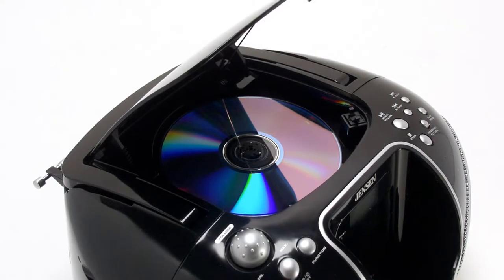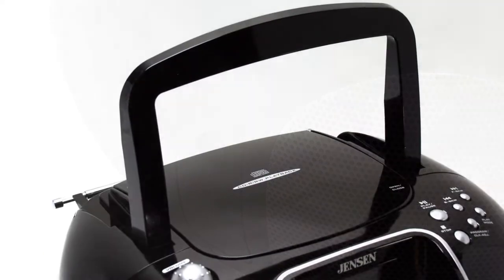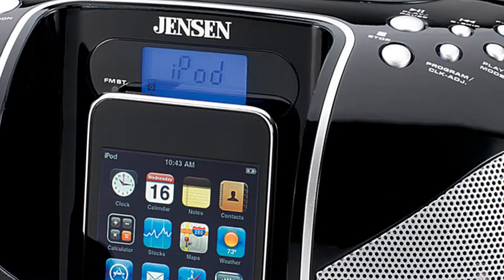CDs using the top-loading CD player, or other media devices through its AUX input. Additional features include a digital AM/FM stereo tuner and a bright, easy-to-read LCD display.